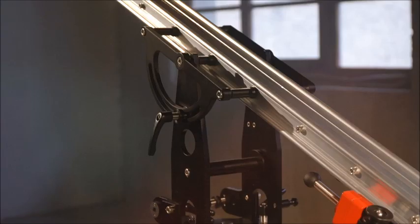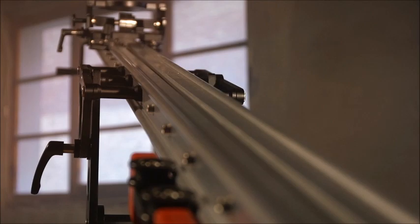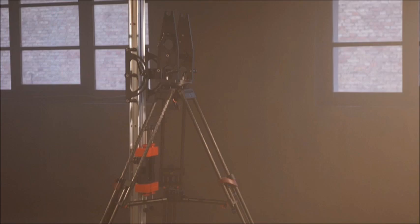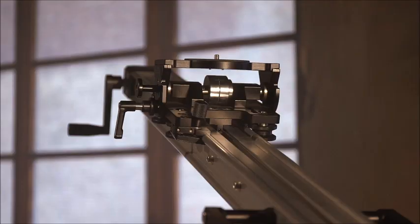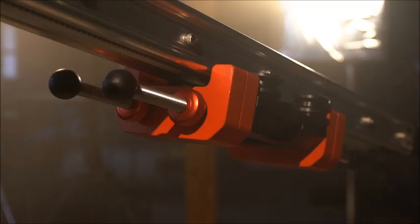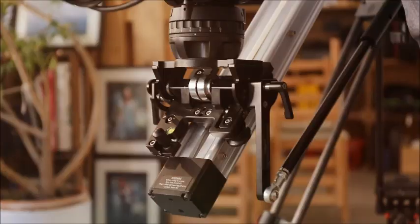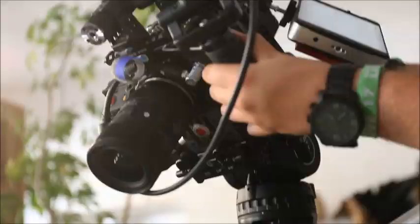ProAim Cambird 6-foot camera slider portable jib. It's an operator-friendly multifunctional camera platform. Well-designed all-in-one performance package with capabilities of a camera slider, dolly, and functions of a jib. ProAim Cambird allows a wide range of variable angle operations. It's so easy to operate during the shoot and it increases the production value.